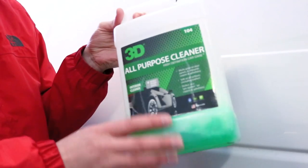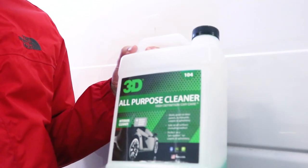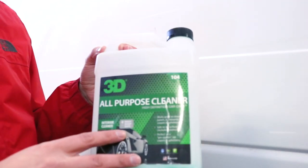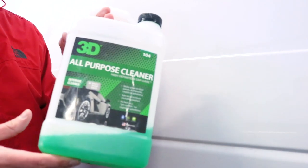The next thing you'll need is your cleaner. Today we're going to be using all-purpose cleaner by 3D. This truck's only about a year and a half old so there isn't a huge buildup of grease in the engine. If you need to use the degreaser go ahead — the process is going to be the exact same — but for this specific application the all-purpose cleaner will do great.